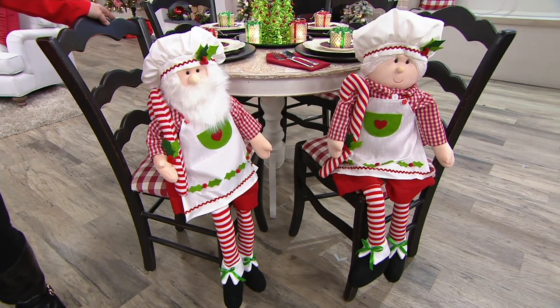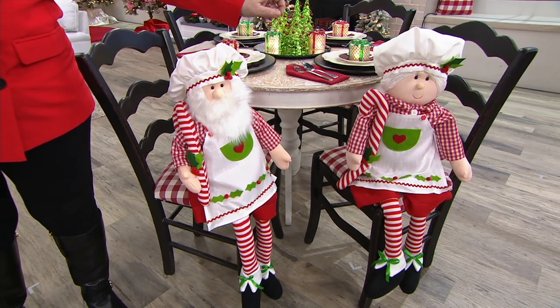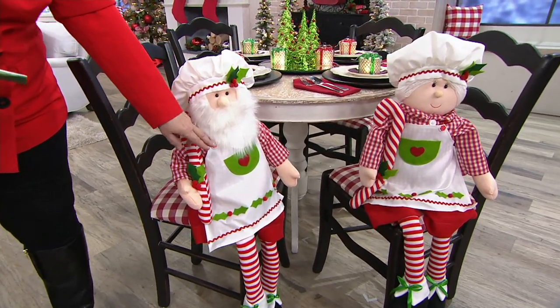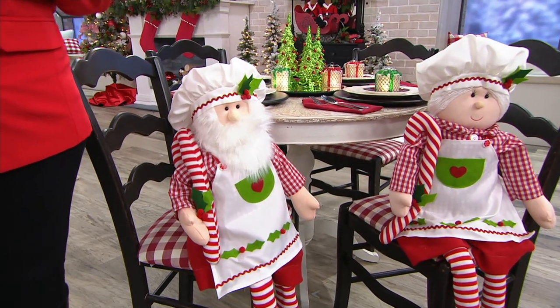These would look so cute in my parents' kitchen. So here's Santa, there's Mrs. Claus. They are oversized, 39 inches, and five payments of $8 each. Aren't they adorable for your kitchen? I think David had these on his kitchen set. That's absolutely perfect in the kitchen.